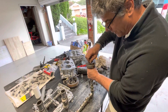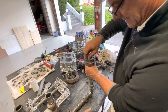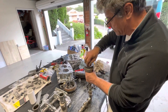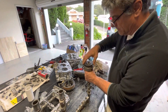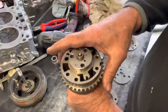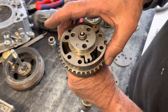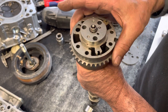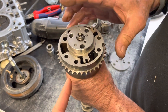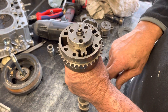It doesn't alter the cam profile, it only changes the valve timing. They can do it at any rev range. What they do is it's all done by oil. The outer cam gear is where your chain goes, so the chain is attached to the outer cam gear, which is attached to the crankshaft.